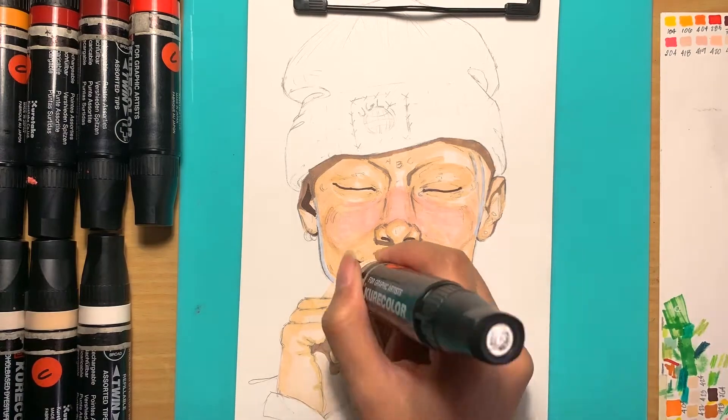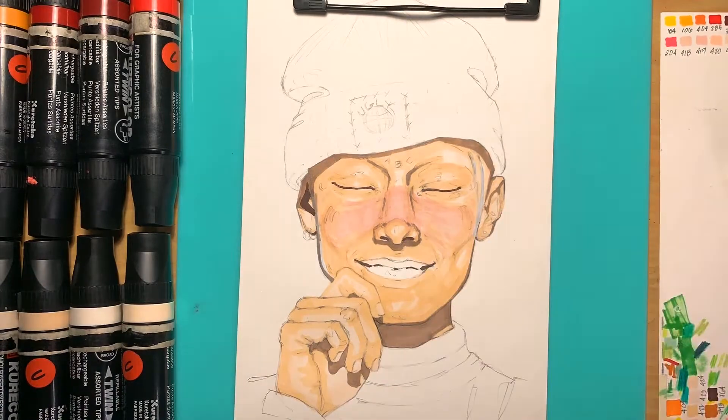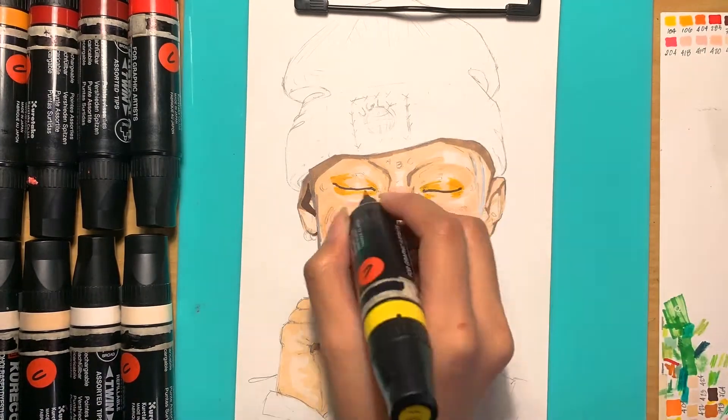I always start off with the face just to get it out of the way and constantly build layers up, add vibrancy, and try to make it look more realistic but not too realistic.